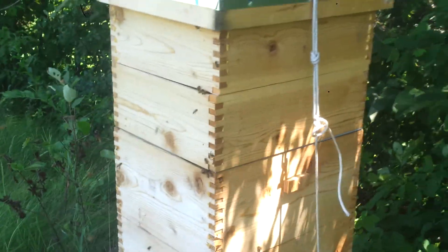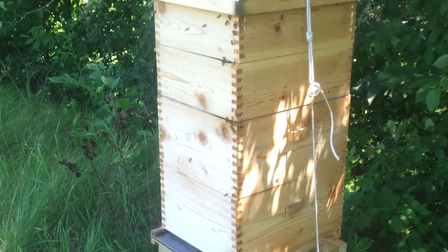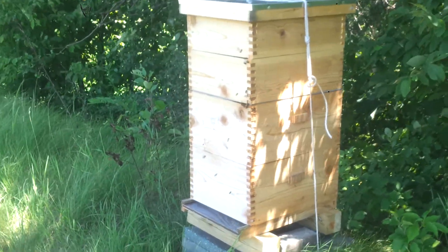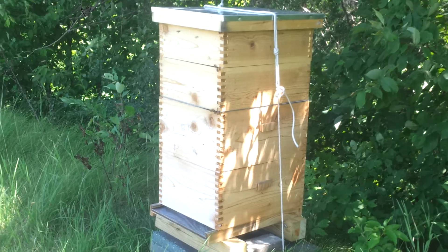But yeah, so that's our rig. We made it all by hand — isn't that cool? Except for the top. I'll get some more pictures and maybe another video here and we'll send them on over.